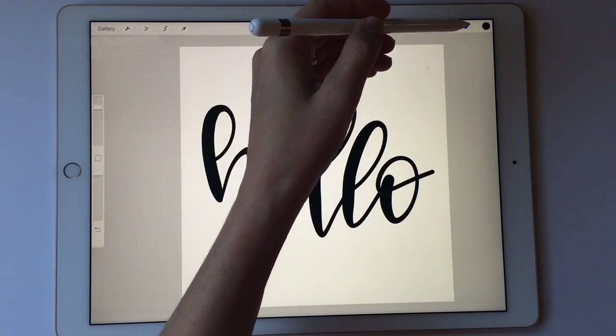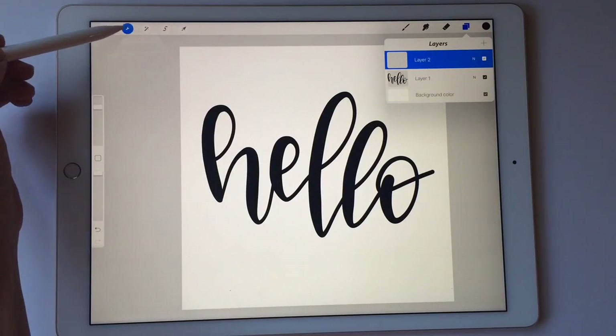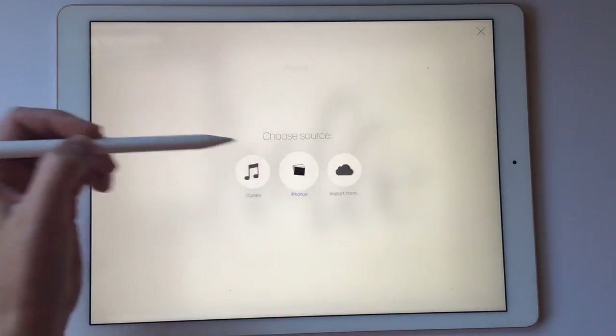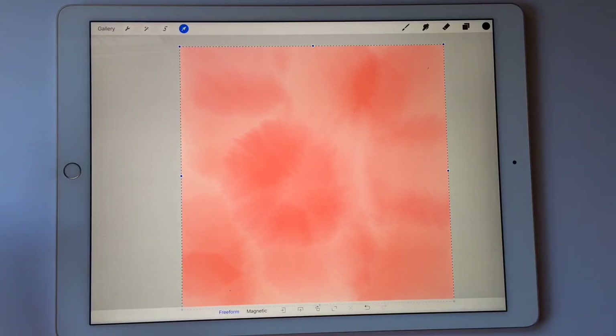Now that I have my word that I like, I'm going to come up here to the layers and add another layer. In this layer I'm going to come to 'Insert Flat Image,' and then I made a little watercolor image that's going to go right over the top of that.